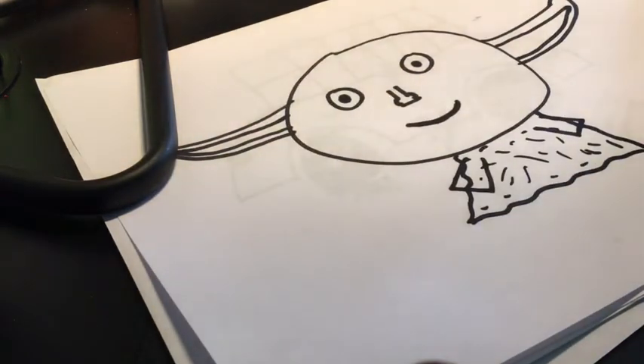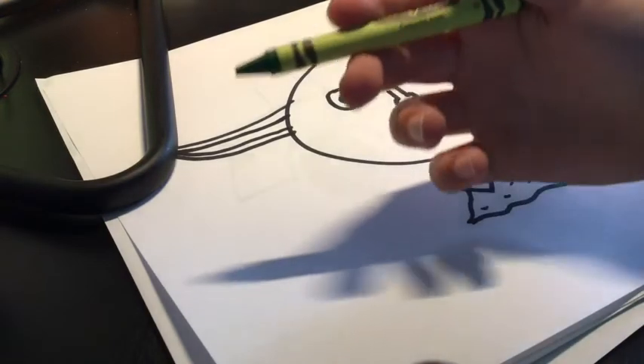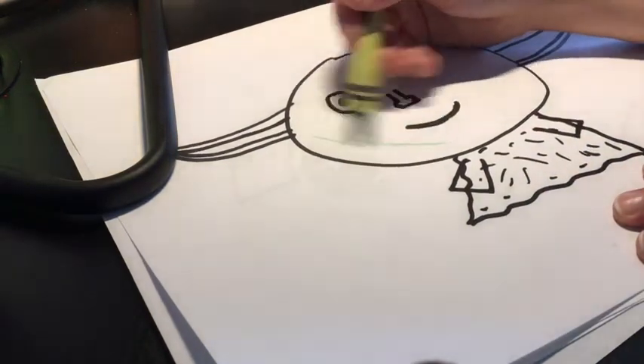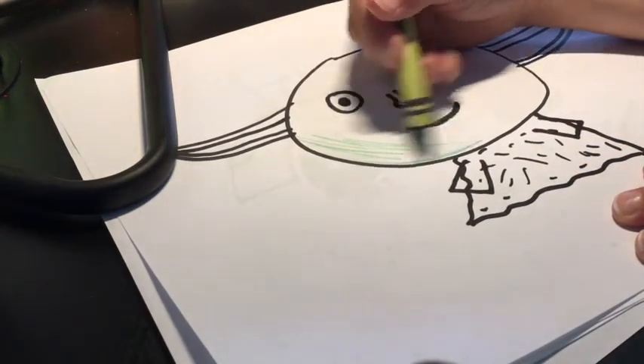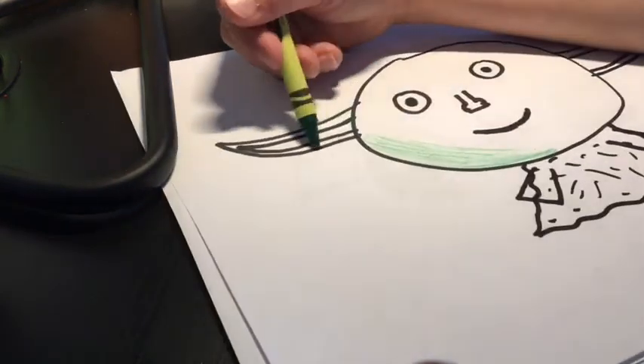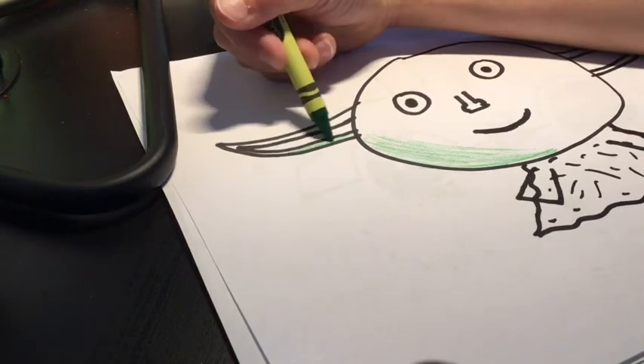Okay so that's what you color in, so I'm gonna get my crayons. This is what you color in. I would get at least kind of like a green like this if you're using crayons, and just lightly color it — kind of like this all the way.